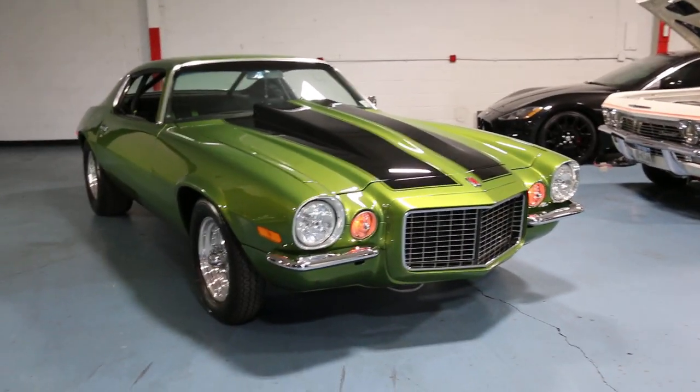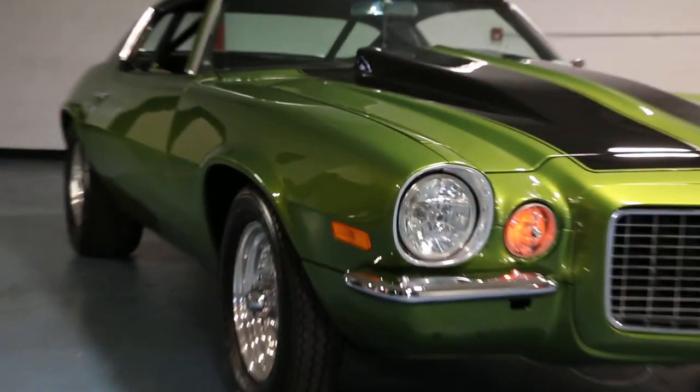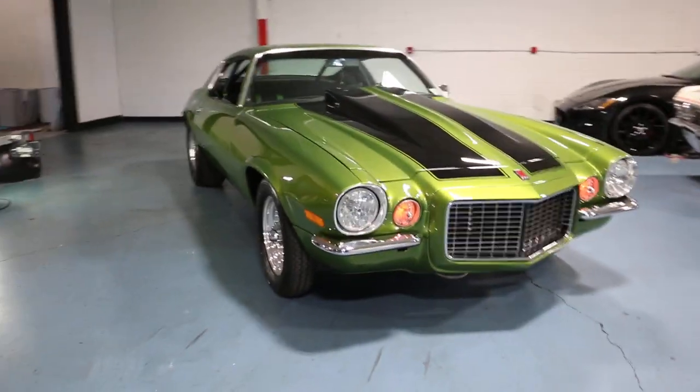Good, good. Man, what a car. Thanks, love it. A lot of labor of love in that one. Definitely the nicest one I've ever seen. So tell us a little bit about it.